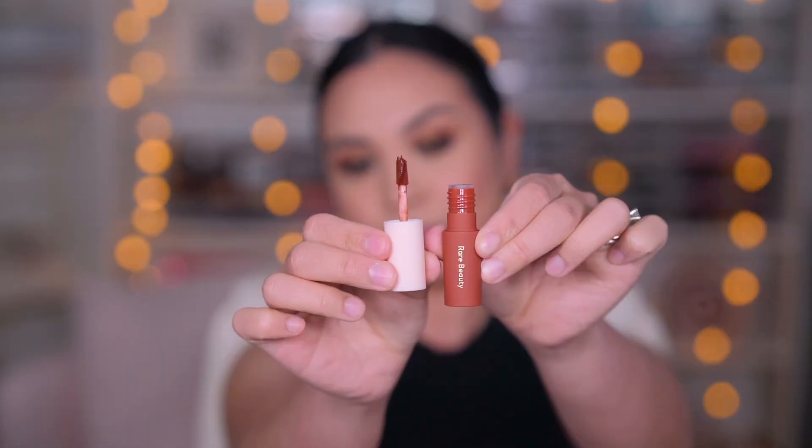I think for the lips, I'm going to go for a dark shade. I really want to try this Rare Beauty Matte lipstick — this is the Ambition shade. This was in one of their holiday collections. I still had it from the savings event sale from Sephora, and I just really wanted to try this.